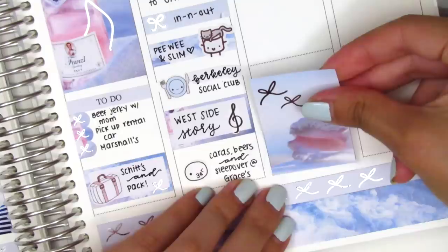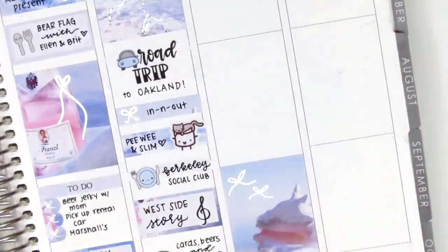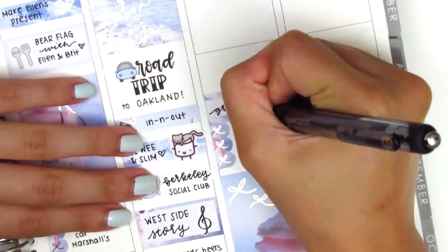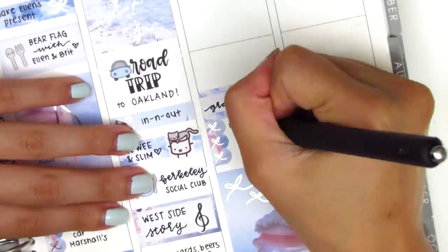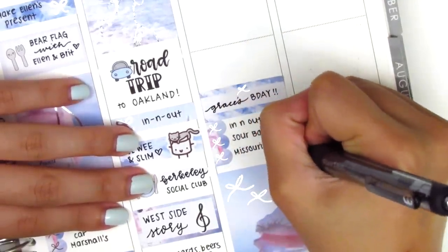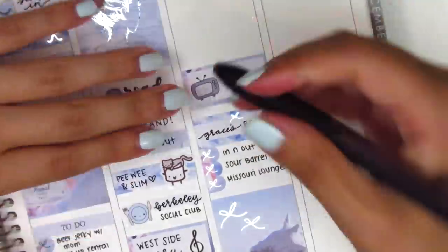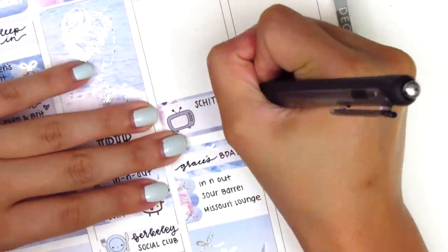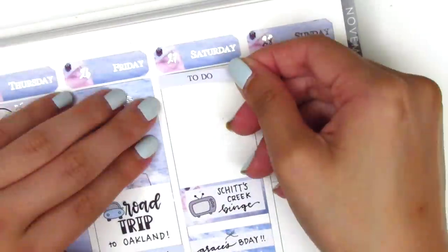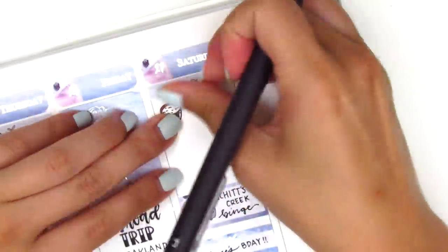Moving to Saturday: I decided to work backwards, starting by putting down a full box at the bottom. Then I used a three-heart checklist with a quarter box on top to mark that it was my friend's birthday — I just put the places we went on the heart checklist. Above that we all really love Schitt's Creek so we binged it that afternoon; I put that on a half box and the TV sticker is from My Spoiled Planner. Moving back to the top of the day, I put down a to-do header and a little rice bowl sticker from Paper and Milk to mark we got Japanese food for my friend's birthday lunch.